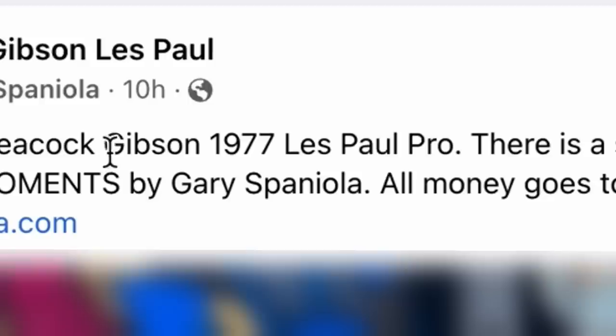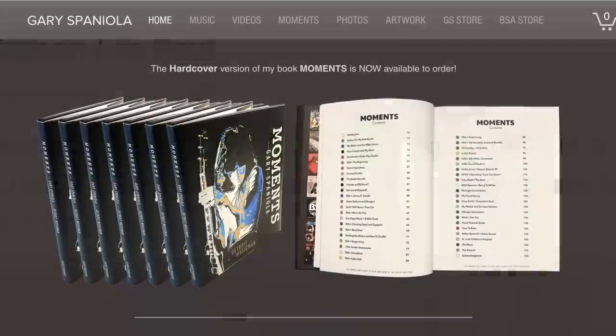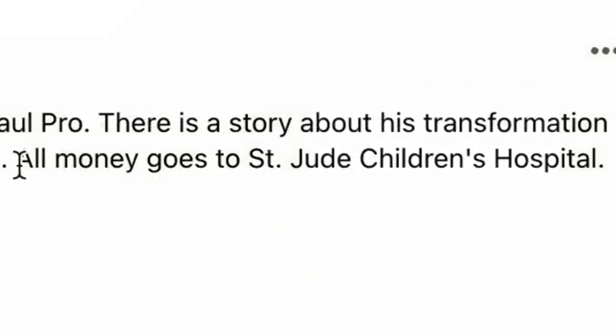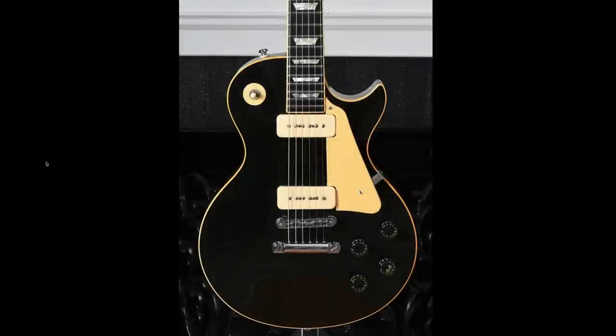Next up, I want to feature another custom art guitar that was shared by Gary Spaniola over on a Facebook group. This is described as a Gibson 1977 Les Paul Pro. Apparently he's got a book coming out where this guitar is also featured — you can check it out on his website. He's claiming all the money from the book is going to St. Jude's Children's Hospital. As always, do your own research before sending money to people. But I just want to talk about this cool Les Paul.